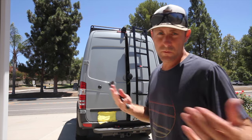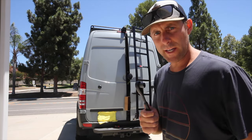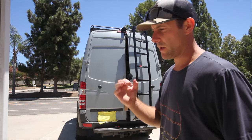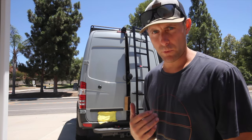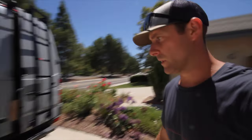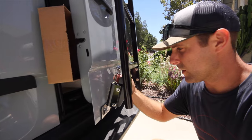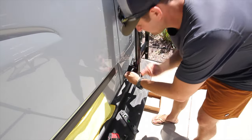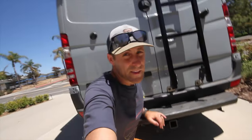Once you've got everything somewhat in place and a little bit snug, you're going to go ahead and tighten the interior carriage bolts. We're going to do this on both sides, but we're going to start on this side first. Once you've done that, you're done.